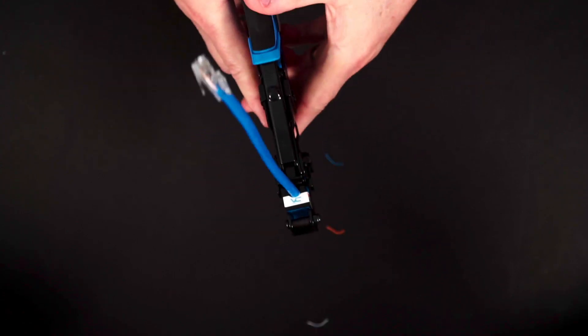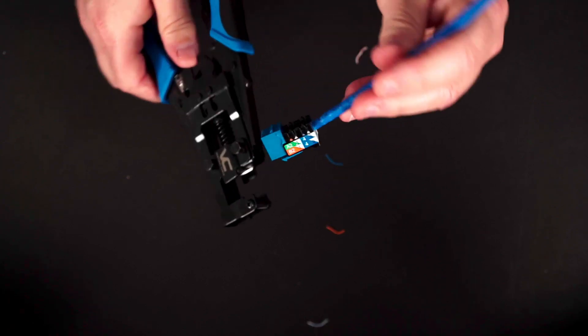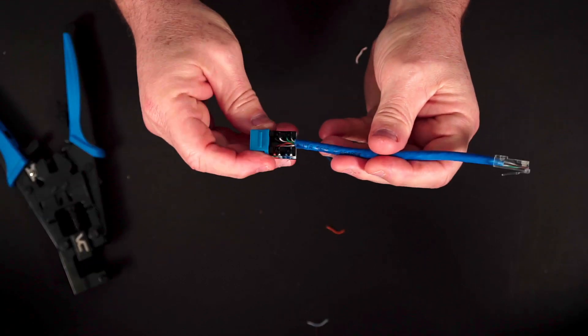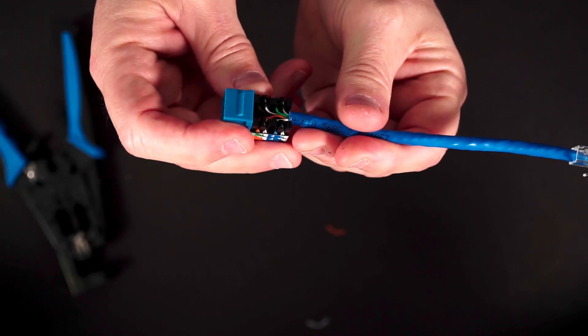Okay, so it cut off all the cables. I'm just going to give it another squeeze. And there you go. It looks like it did a really nice crimp.